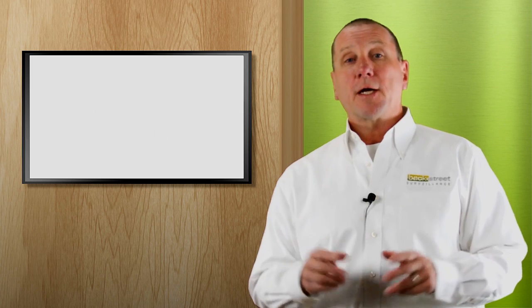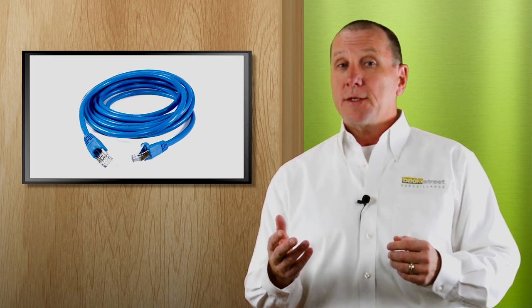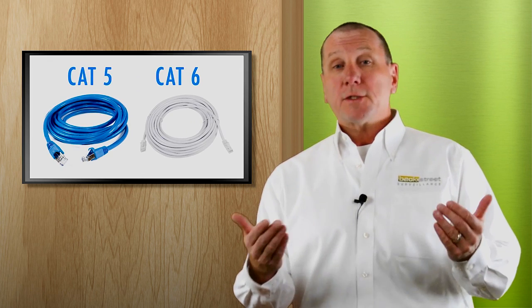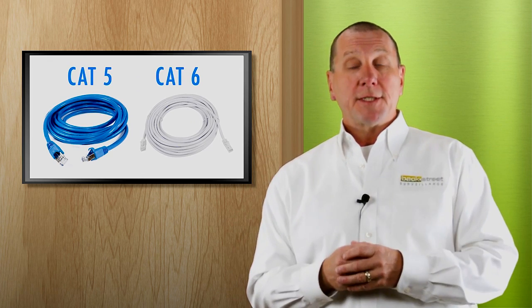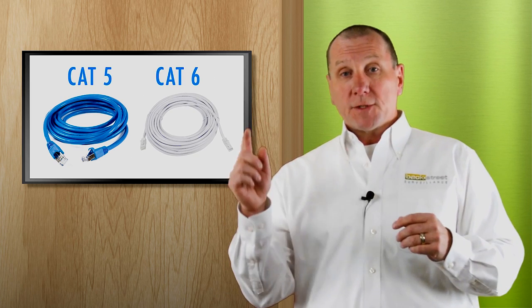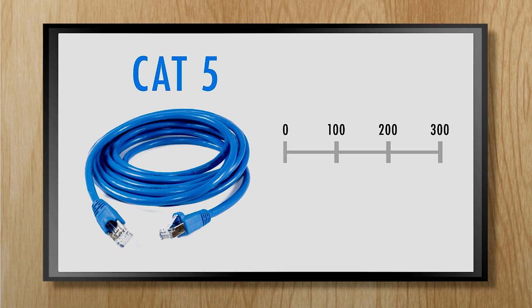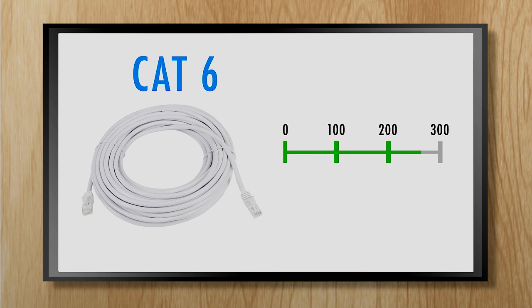Let's first talk about CAT6 cable — network cable. That's the latest craze. Everybody says they want a CAT6 network system or an IP system. There are differences between CAT5 cable, which is a little older technology, and CAT6, but we won't talk about the technical differences. Really all we want to know is the maximum distance you can run a cable from the security camera to the video recorder. For CAT5, maximum distance is 220 feet. For CAT6, it's 300 feet.